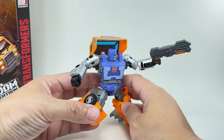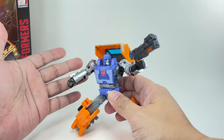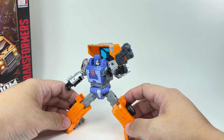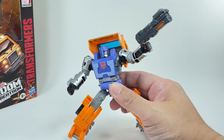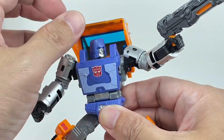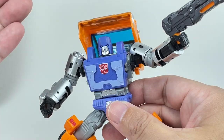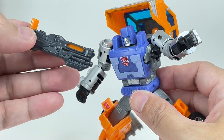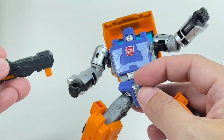It's very G1 looking. I cannot say enough about how good the G1 reference is with this figure. The way all of these elements have been sculpted, Hasbro and Takara Tomy really nailed the G1 likeness, at least how he looked in the cartoons and comic books. He does come with this blaster — I don't know if it's a rifle or a huge pistol — which is pretty cool looking.